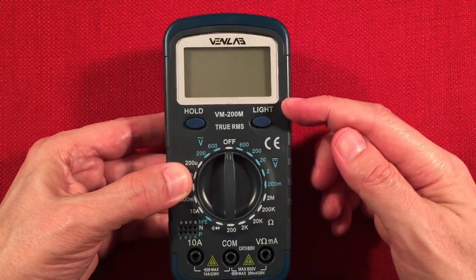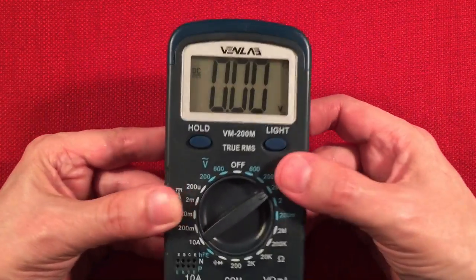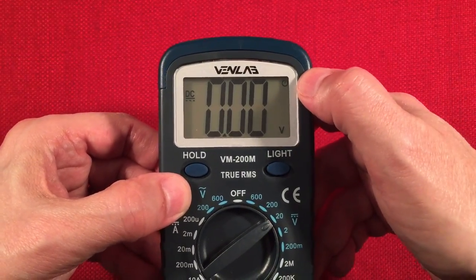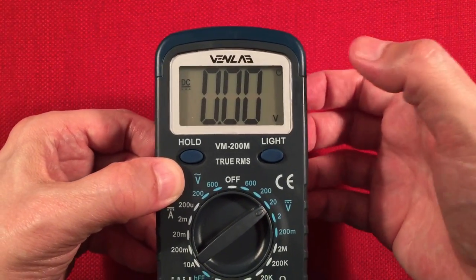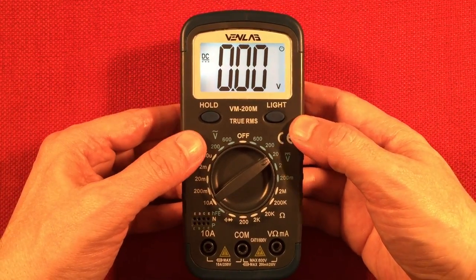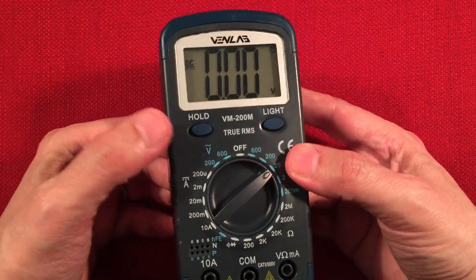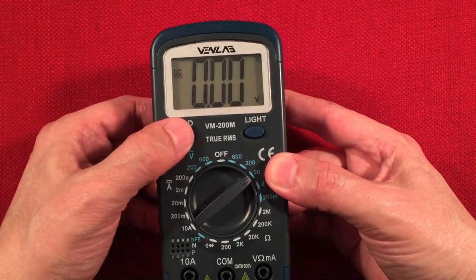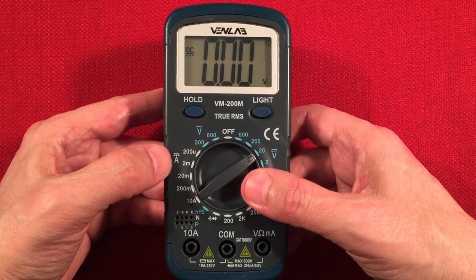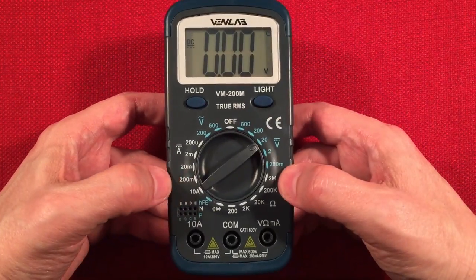On the front, we've got that 2000-count display, which is rather large. We'll turn it on — setting it at 20 volts. It tells you what mode you're in and there's your measurement. Over here we have auto-off — you can't disable it; I think it's 15 minutes, not a big deal. There's a light button — press and hold — the light stays on for 30 seconds. Over here we have a hold button that holds the data value you measured, so you can let go of your probes and write it down. True RMS too.